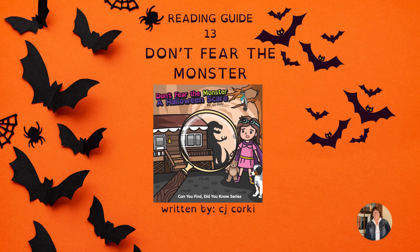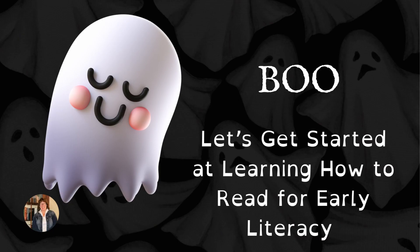Don't Fear the Monster, a reading guide written by C.J. Corky. Boo! Let's get started at learning how to read for early literacy.